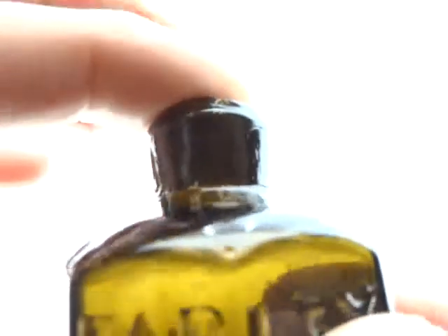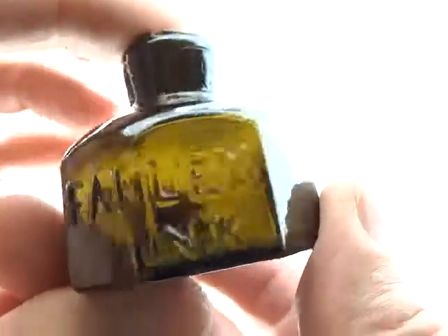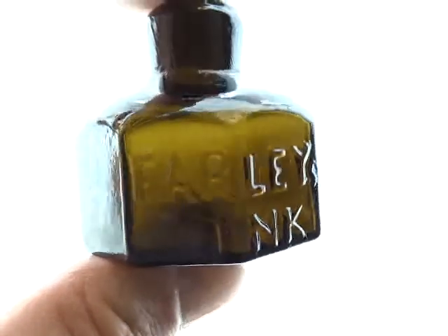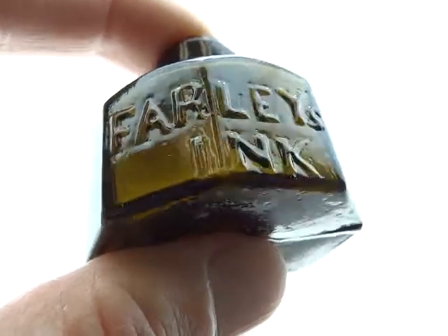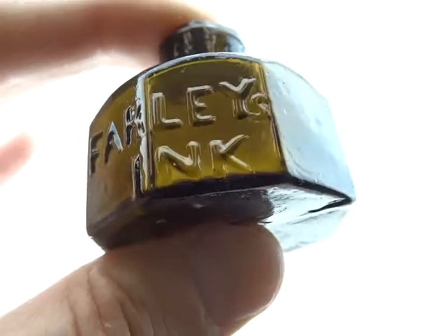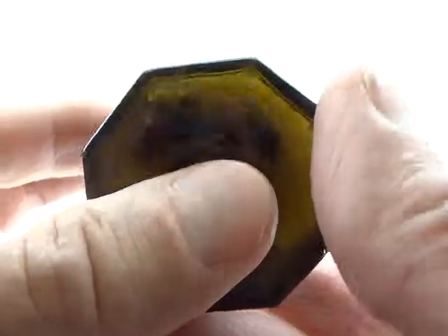It's kind of fat versus some of the other sheared lips we've seen, and the color is right about there — it's definitely lighting up to see through. And the embossing, unlike the Harrison's, is very plain to read.